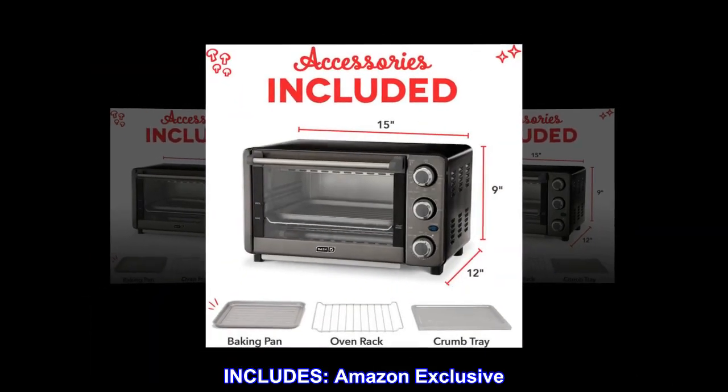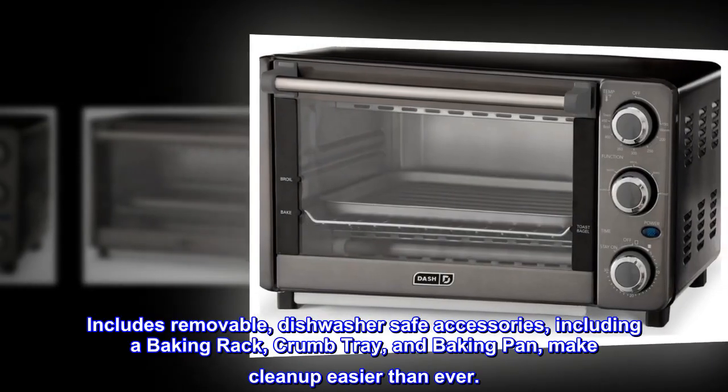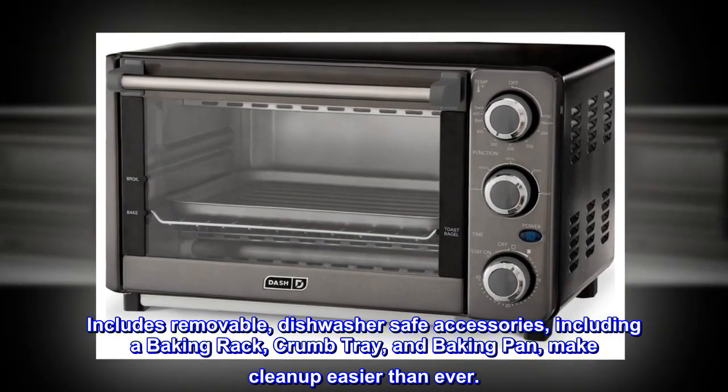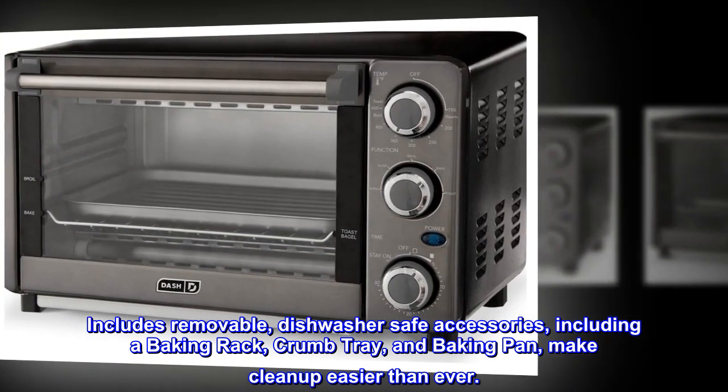Includes — Amazon Exclusive. Includes removable, dishwasher-safe accessories, including a baking rack, crumb tray, and baking pan, making cleanup easier than ever.